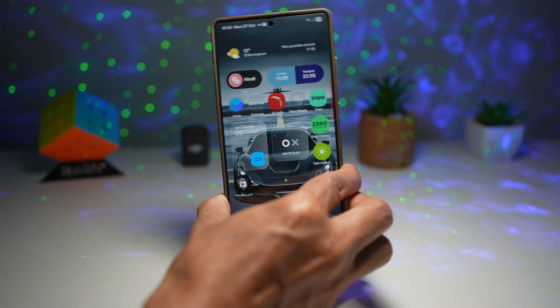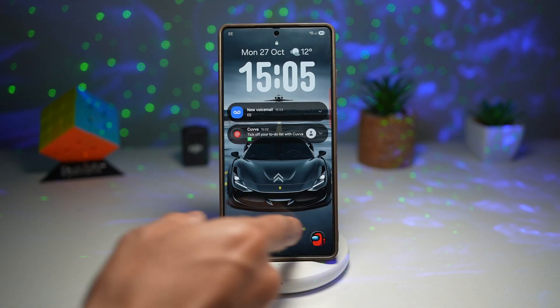Now when I go ahead and shake it, as you can see, it locks it. Let's try again.